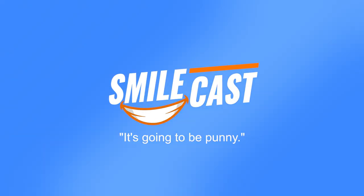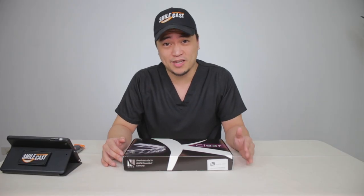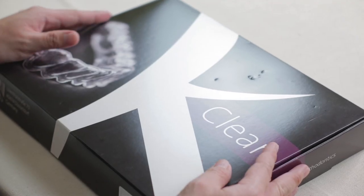Hey! When I say braces, what do you usually think of? Wires, metal, paint, right? Nowadays, we have the option of aligners. Aligners are custom-made trays that fit over your teeth. Today, we have one such system from K-Line and it's called their K-Clear.